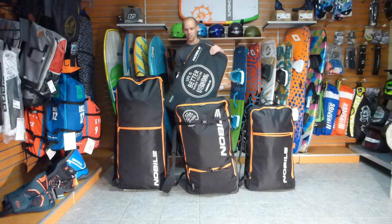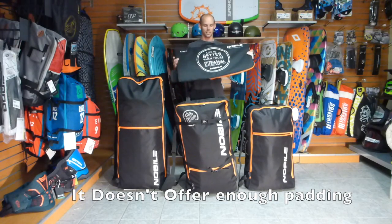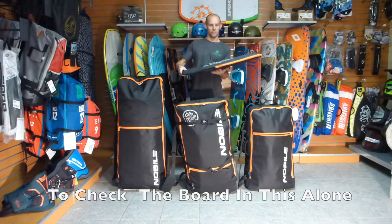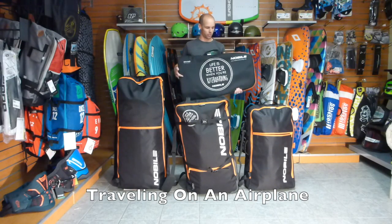Hi, I'm Brian from Green Hat Kiteboarding. I'm going to go over today the different bags to travel with the Nobile split boards. First off, all the split boards come with this little sleeve here. It's mostly designed to protect the board — it's super thin. It'll fit the board and you can fit the foot straps inside here, protected from scratches.